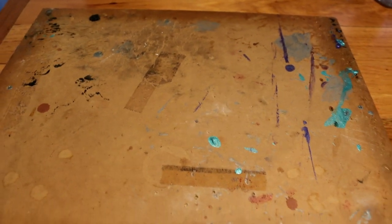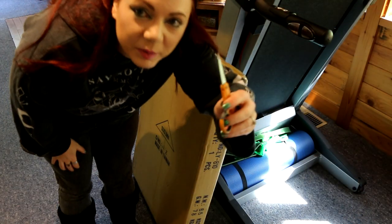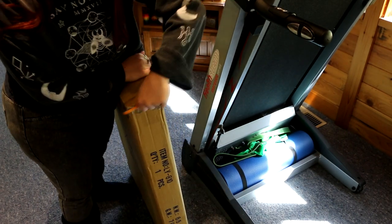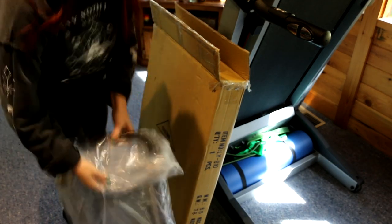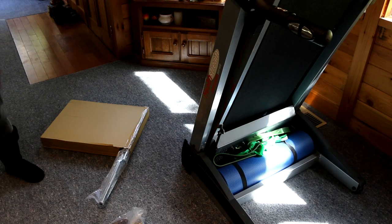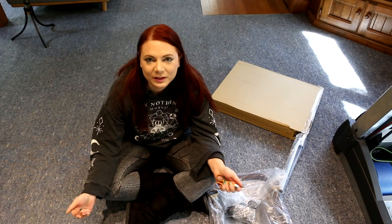Anyway, let's unbox this thing and see if it lives up to the previous bead board and all the projects that will ensue. I've got my trusty little scissors and I'm just going to unbox this and we'll see what we have.